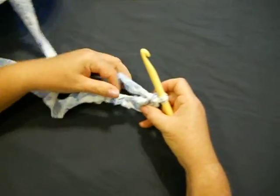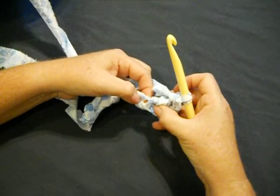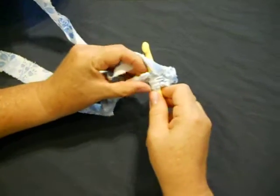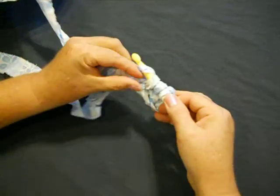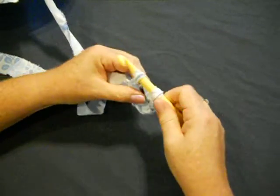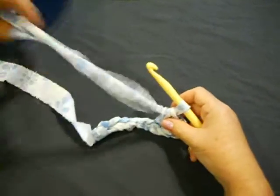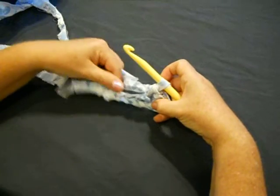Now we're going to focus on where the hook is going to go next. You can see right here is your next hole or your next stitch and you're going to go into that. But we first must grab the material, go into the hole, grab the material again. There's your three. Cross over and pull the first two off. Then cross over again and pull the second two off. There's your second double crochet. Let's do it again. See how we've kind of straightened this up — make sure you keep your work straight.